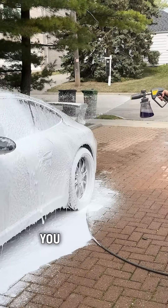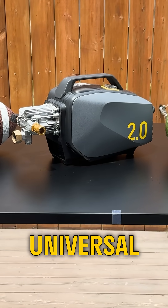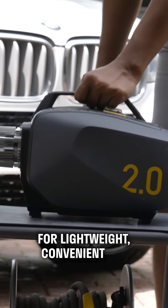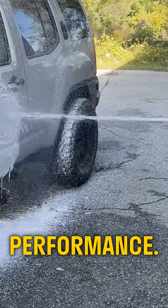Based on your use case, you can choose between these two motors, like these pressure washers here. The Active 2.0 features a universal motor for lightweight, convenient use, and the Active 2.3 with an induction motor for heavy-duty and commercial-level performance.